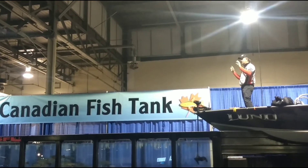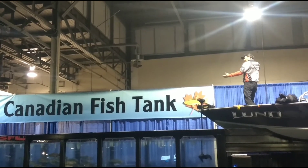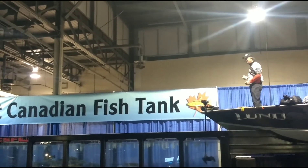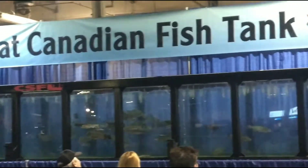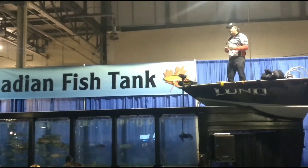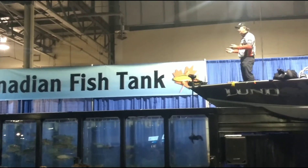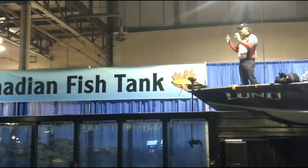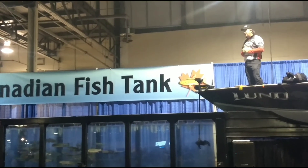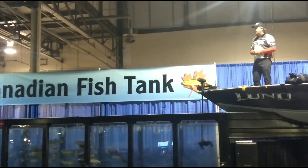Hand the fish off, get their hand underneath the gill plate and underneath the belly, and keep it horizontal. Take a couple of quick pictures — hold the fish and make it look as big as you can, give it a little angle. The fish only needs to be out of the water for maybe 10 to 15 seconds. By the time you pull it out and hand it to the person, they stand up on the back deck, take a couple of quick pictures, and get that fish right back in the water.